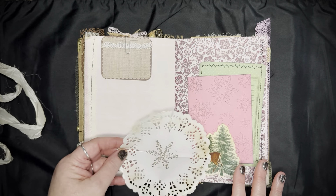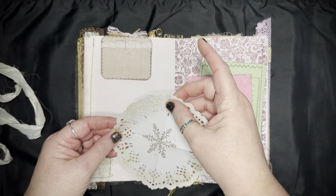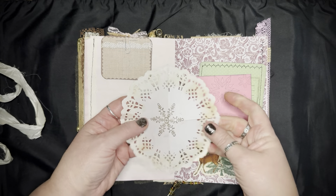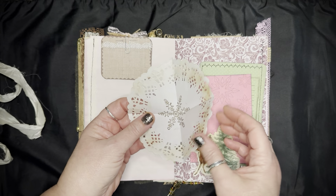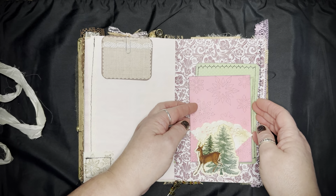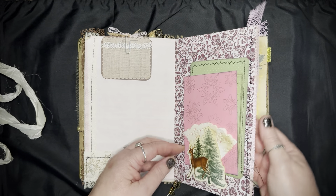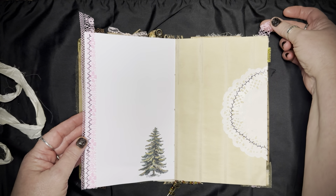I'm not a perfectionist — nothing is ever even straight. I like things to look handmade, grungy and uneven and just yummy fun. On the other side you can write on it, fold it up, and just tuck it in — it looks pretty. You can tear it up and use it or just leave it in there. I just left the strings on there.